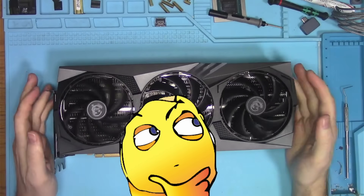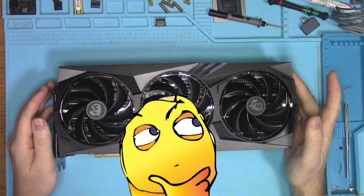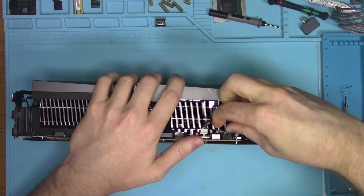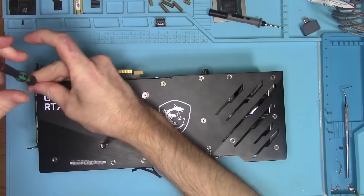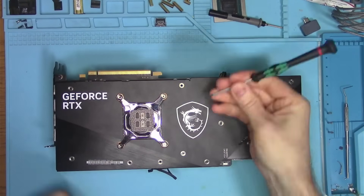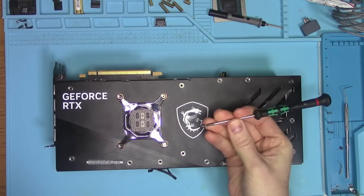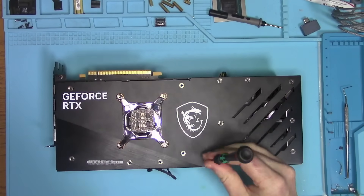I personally would like to know what company pre-built this rig, but that curiosity sparked a little too late. As I was removing the back cover, I noticed the screws toward the front of the GPU came out effortlessly, whereas the screws on the right were tight. The reasons for that will become more obvious toward the end of the video, so stick around.